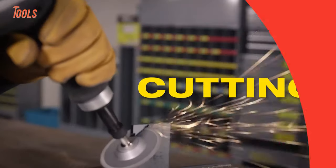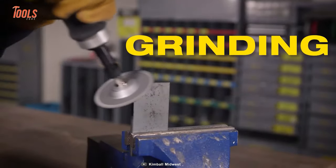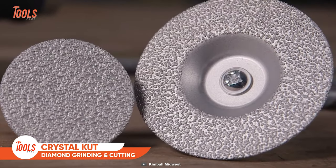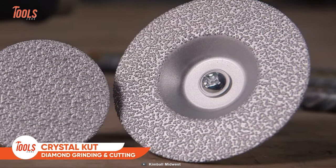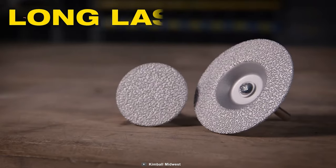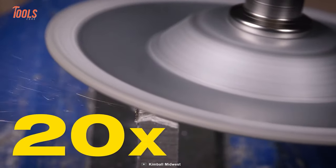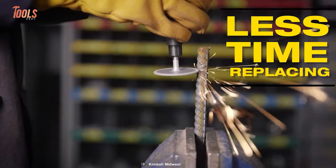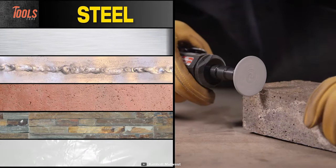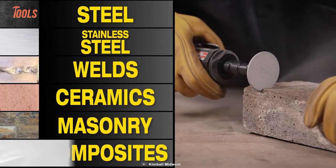Cutting in a confined space, grinding in a tight corner — everything is in your hands if you have these Crystal Cut diamond grinding and cutting wheels nearby. You can go from cutting to grinding tasks without changing the wheels frequently, as these wheels last up to 20 times longer than a conventional one. It allows you to spend less time replacing and more time working. It works on steel, stainless steel, welds, ceramics, masonry, and composites.